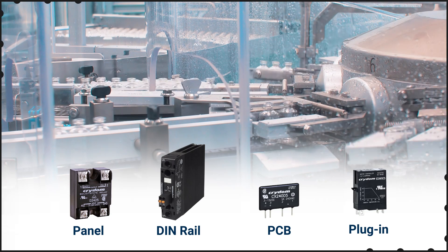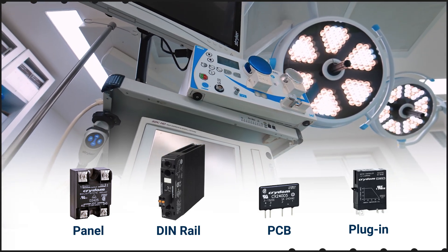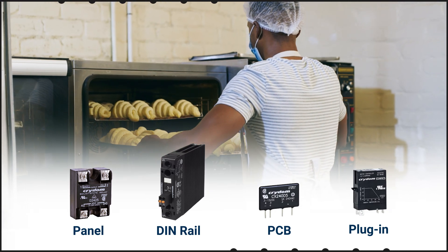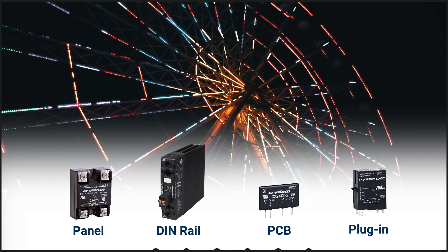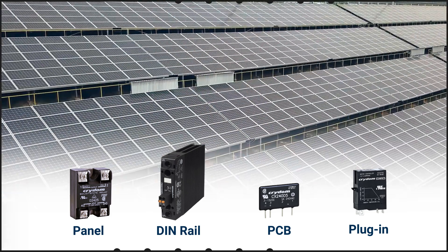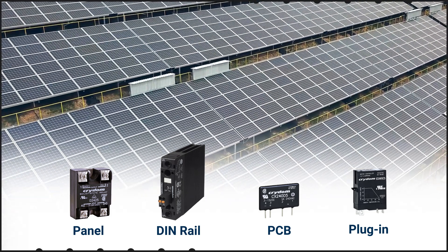Sensata offers many different SSRs and SSCs to address motion, heating, power, lighting, and other control applications. These include single, dual, and three-phase AC output options with ratings up to 690 volts and 150 amps, plus DC output options up to 1,000 volts and 160 amps.